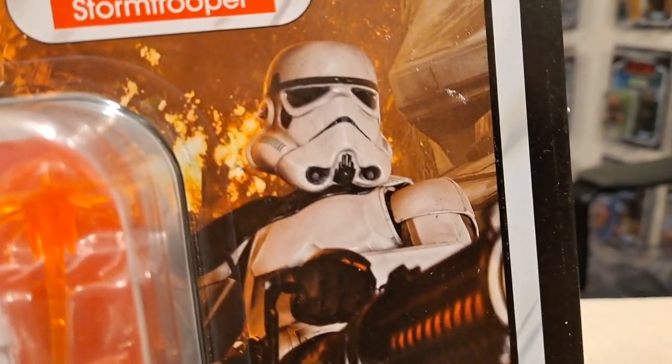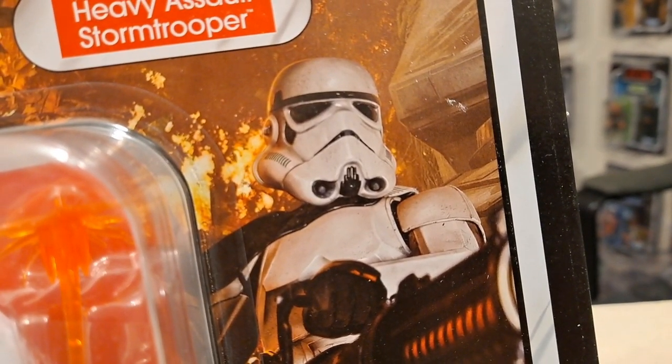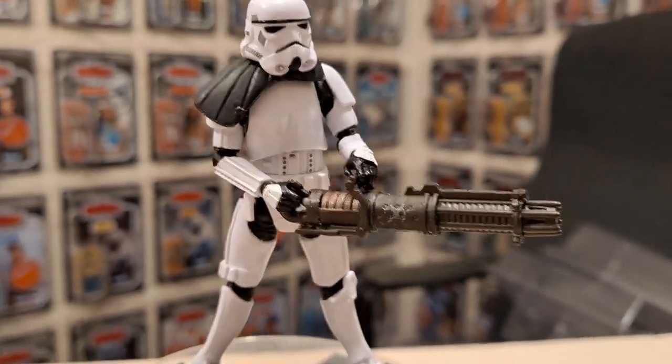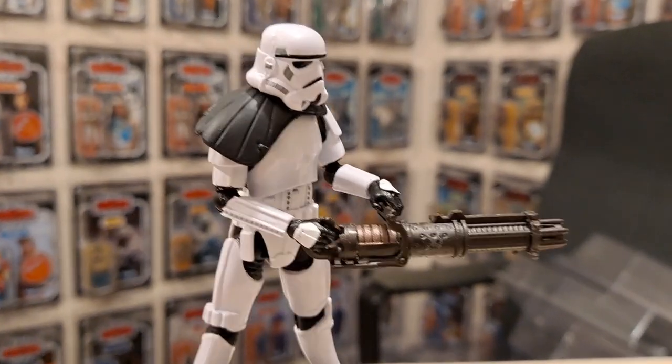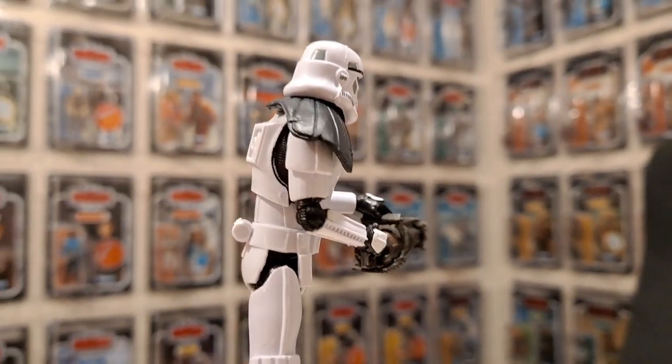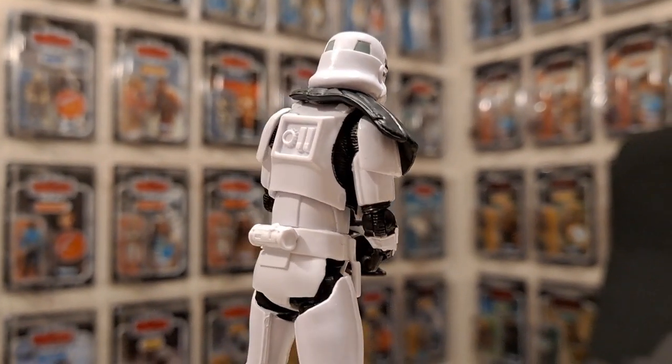The helmet looks slightly different from a normal stormtrooper — sort of smoother. And there he is. Great figure — it's that classic sculpt, the VC140 I believe, doing the rounds as it should. They've nailed it — rinse it.